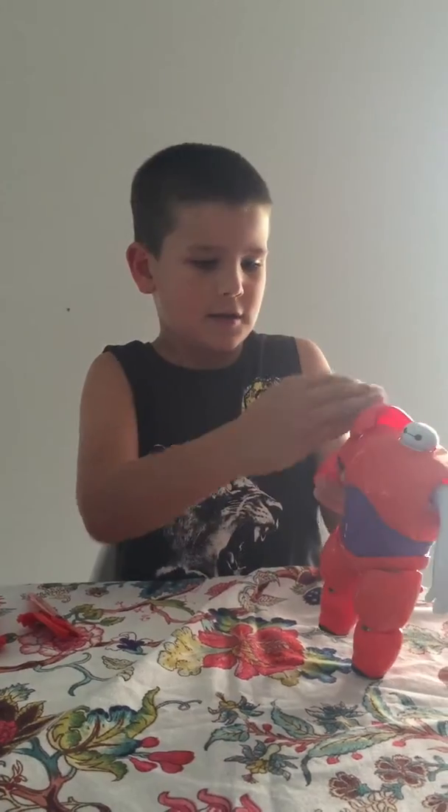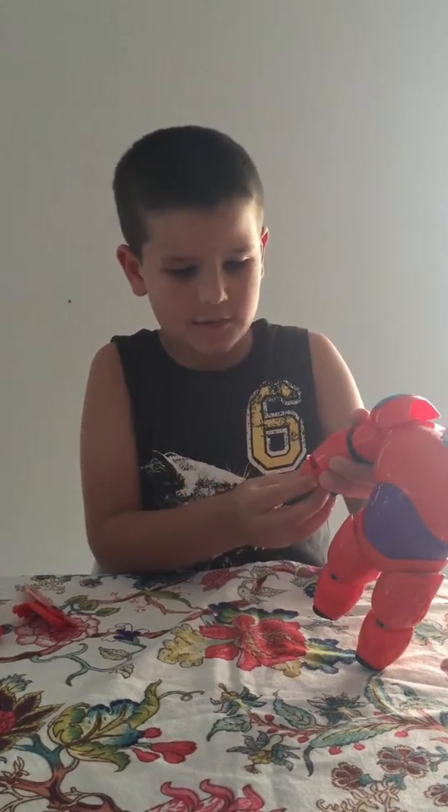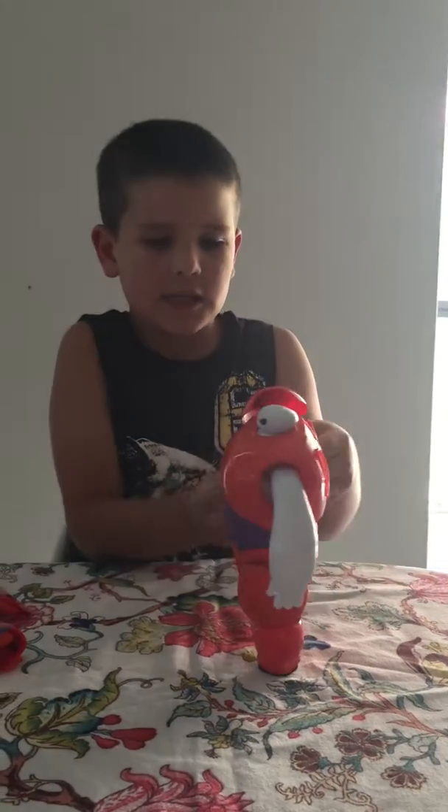Then you have this part of the armor on, and then I'll be putting on his hands.